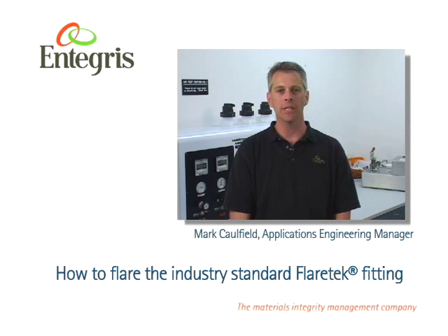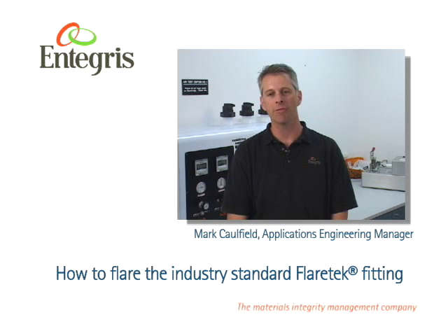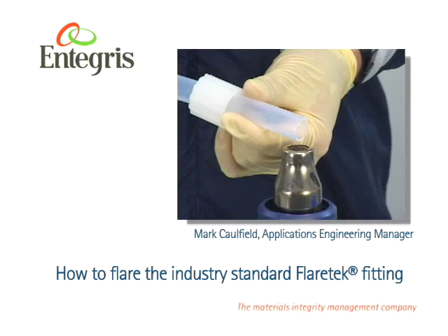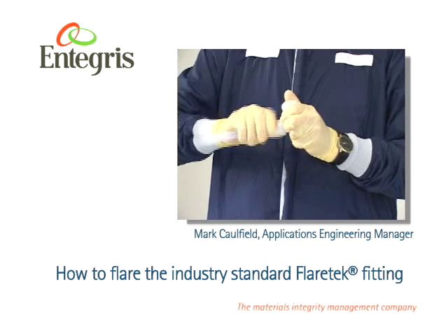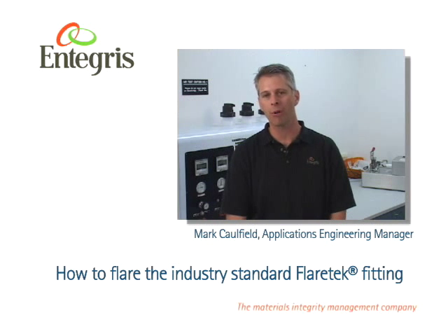As materials integrity management leader and developer of the industry standard FlareTech flared fitting, Integris is dedicated to providing you clear, concise flaring instructions. If followed precisely, you will produce secure, leak-free connections. This video will outline the proper hot flaring process.